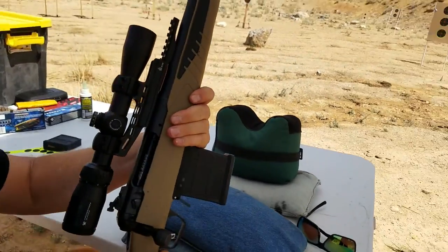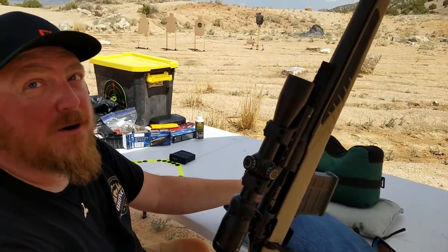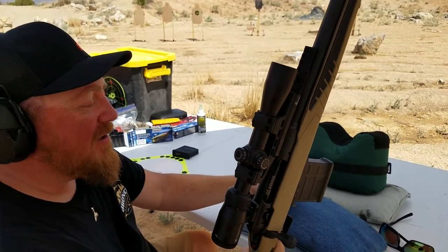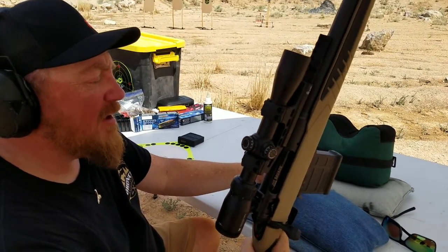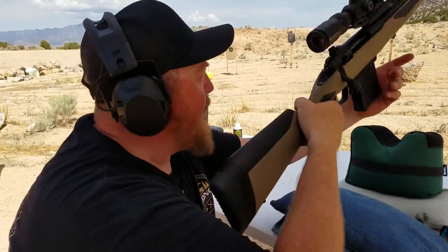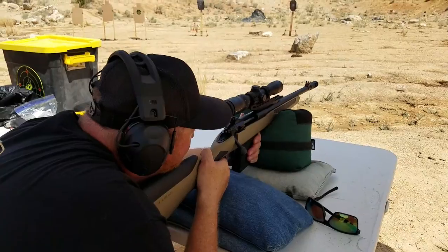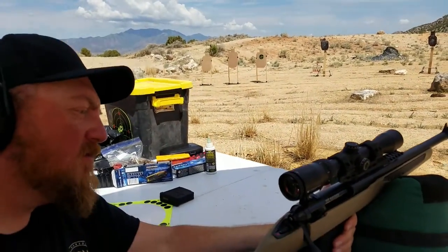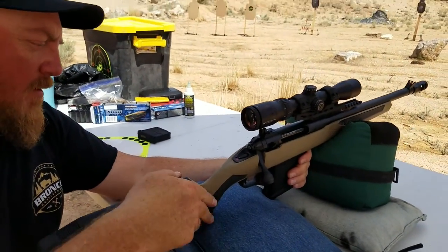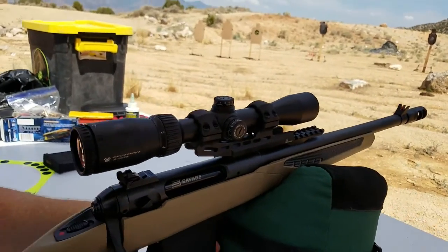What do you think of the 450 Bushmaster? I like it a lot. It's extremely accurate — just a couple of clicks you guys have made. It's only 25 yards off a sandbag, but still. It feels more like my 45-70. It's an awesome gun, and the LimbSaver is overkill. I do like this scope too — it's got good eye relief, which I think you need for these heavy rounds. I torqued the base to 35 foot-pounds, so I hope that stays. I think that's actually going to work as a solution.